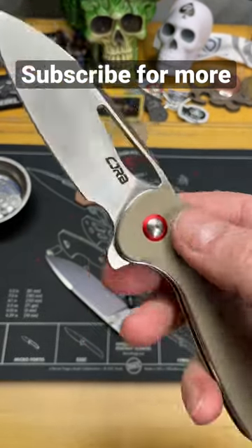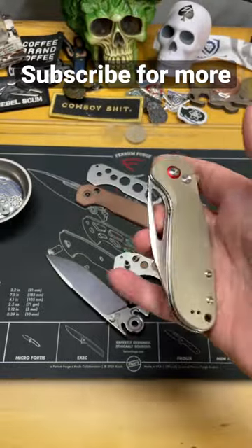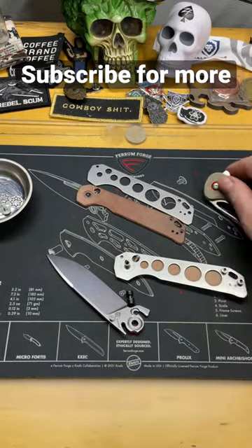Today we're going to look at what's inside a button lock. A lot of us like button lock knives — they're pretty simple, pretty cool. We just have a plunger and a button that pushes up. So how does it really work?